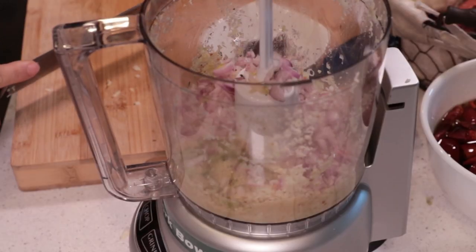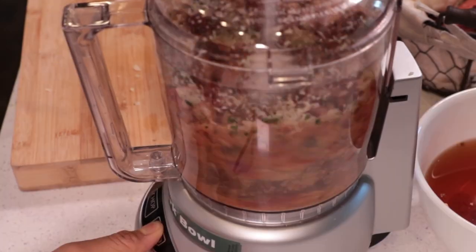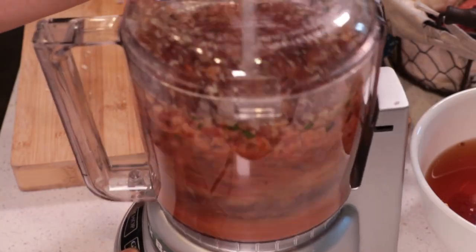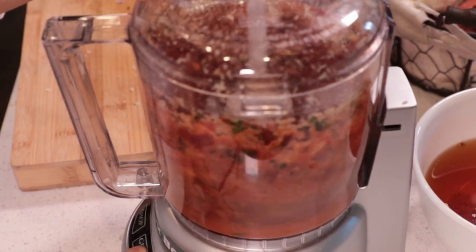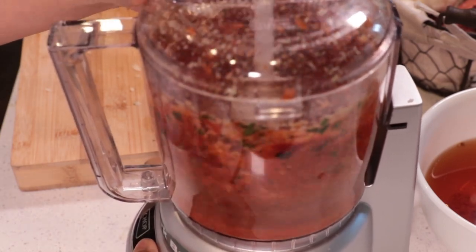Then add garlic, shallots, kaffir lime leaves, and dry red chili, then blend it. I soak dried red chili and Thai chili together — how much depends on how spicy you like your food. Thai chili is spicy, so you can adjust the amount to your preference.